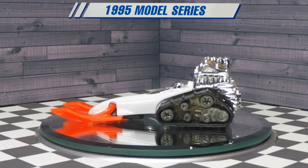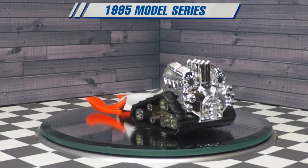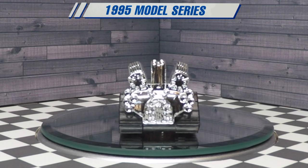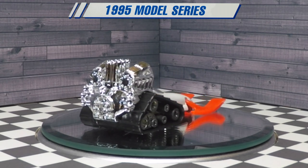Out of all the tampo variations, I think I prefer the one with the orange shredder logo with blue accents. I just think it looks really nice — gives it a little bit of contrast on the side.